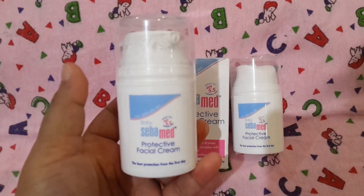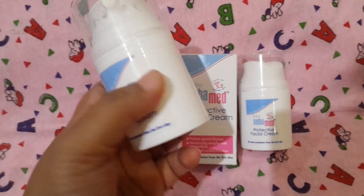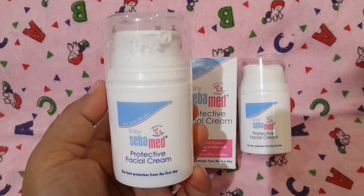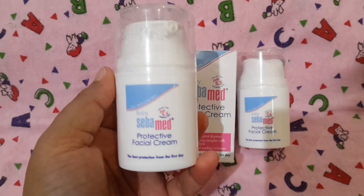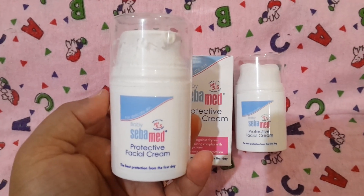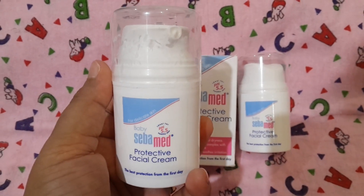I just love this cream and it has worked very well for my baby. Don't be put off by the price — 851 rupees for 50ml might seem like a lot, but this cream lasts 6 to 7 months. So it's a good investment for your baby. If you can spend 1000 or 2000 rupees on a cream for yourself, you can do the same for your baby. This 50ml quantity will last 6 to 7 months, so it's a great investment. I highly recommend it. It's the best cream out there for babies and it does protect baby's skin to quite a significant extent.